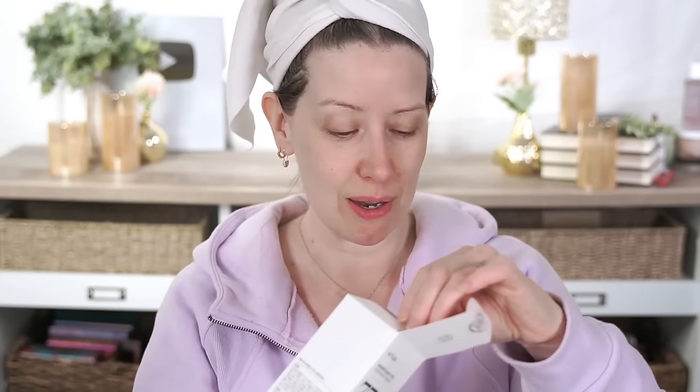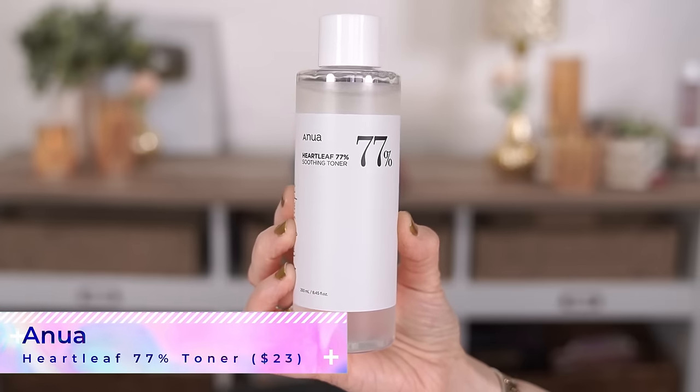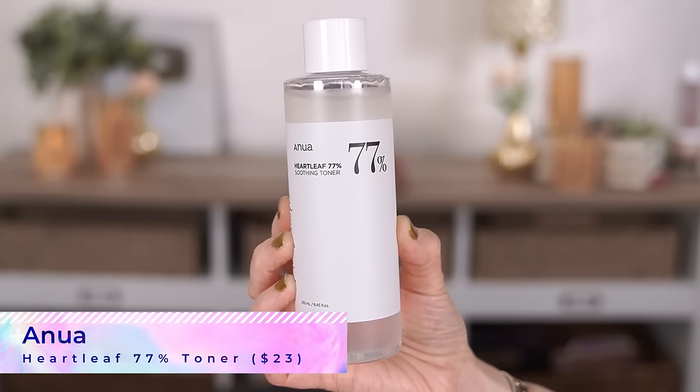The first product is the Heartleaf 77% Soothing Toner. This is the number one toner on iHerb's website right now and it has almost five stars, so I was really excited to try it. It's formulated to soothe, tone, hydrate, and balance the pH level of the skin.